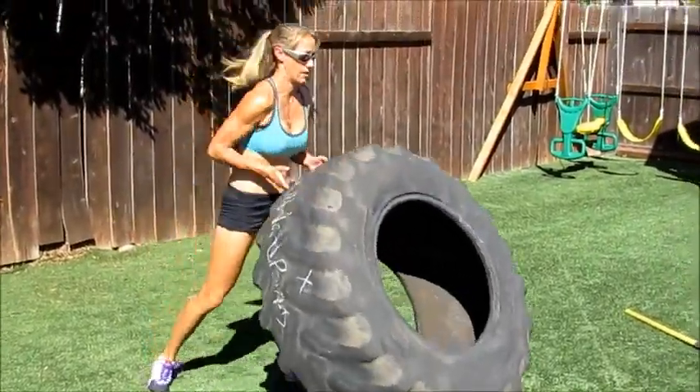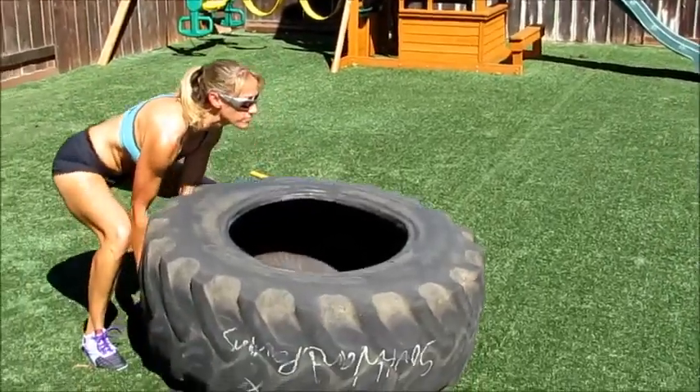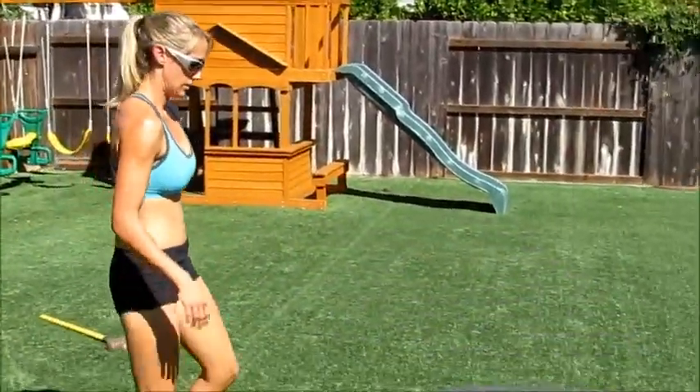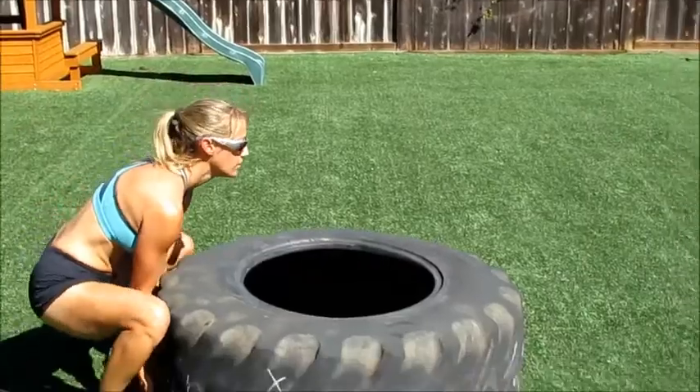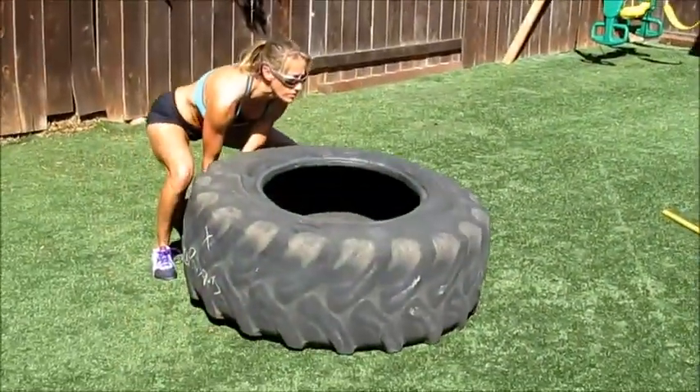Tire flips. When you're doing tire flips, it's very important to keep your back straight. Start with your legs slightly apart. Treat it kind of like a deadlift until you get to the transition point and you push the tire over.